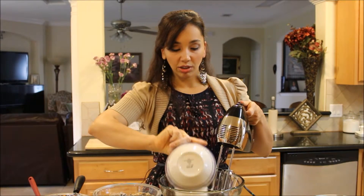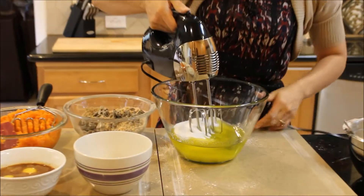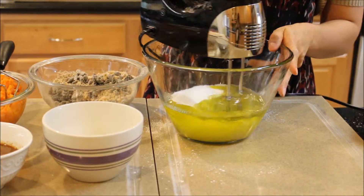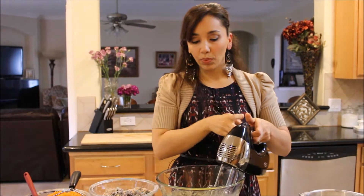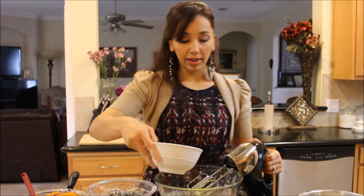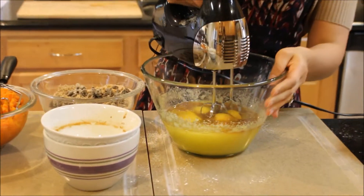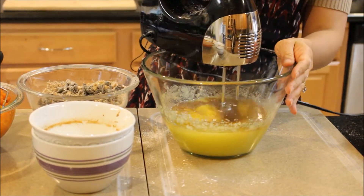I'm going to add my sugar to my oil and turn my mixer on low so I don't end up wearing all of it. Once the sugar and oil have been incorporated, I'm going to add my eggs and vanilla extract and mix until everything is very well incorporated.